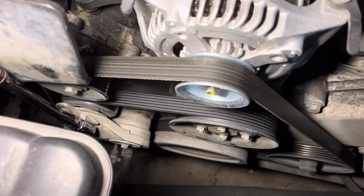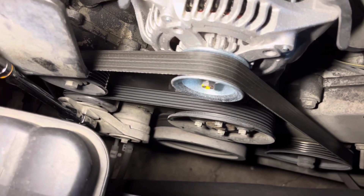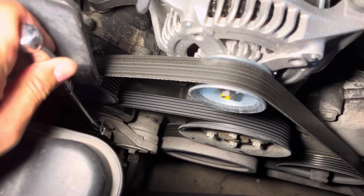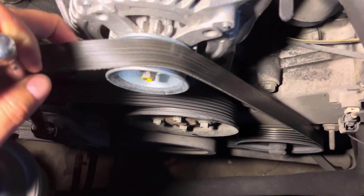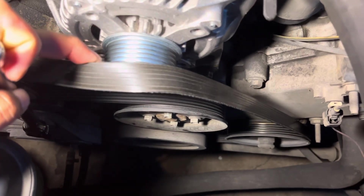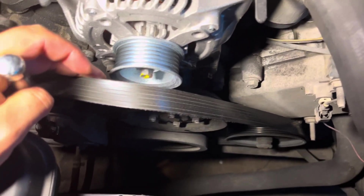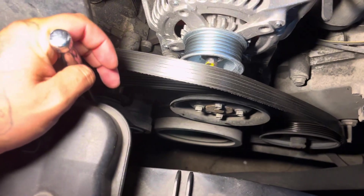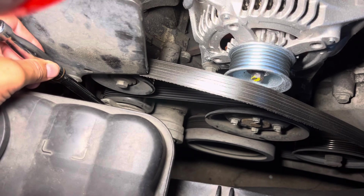With the ratchet into the tensioner pulley, we're going to pull towards the driver's side, and as you can see the belt loosens up. We'll pull the belt off of the alternator, and go ahead and pull that tensioner back to where it was, slowly.